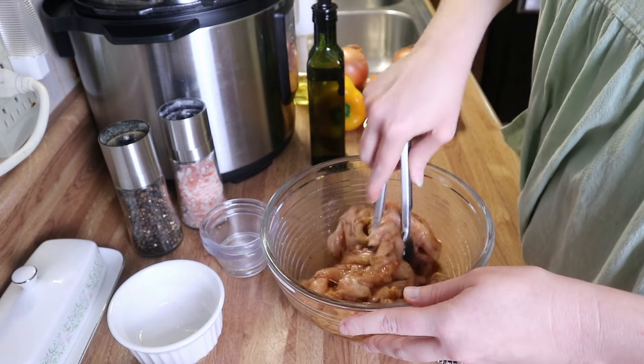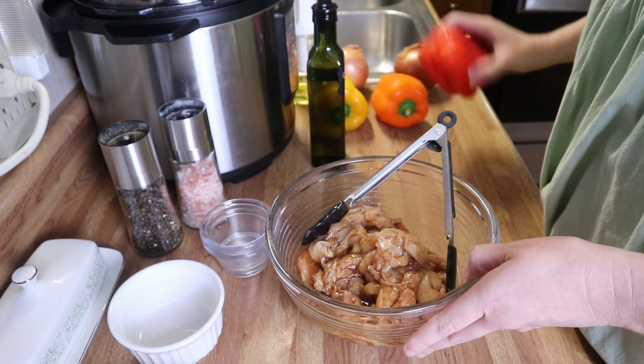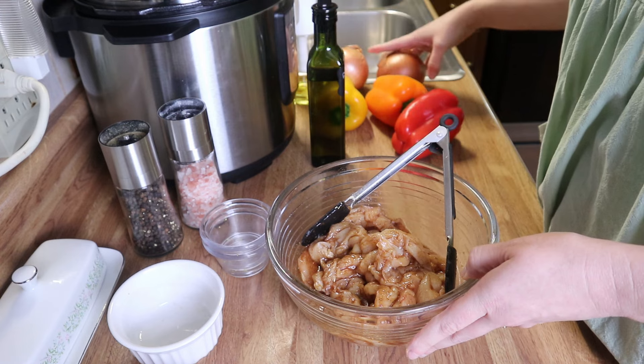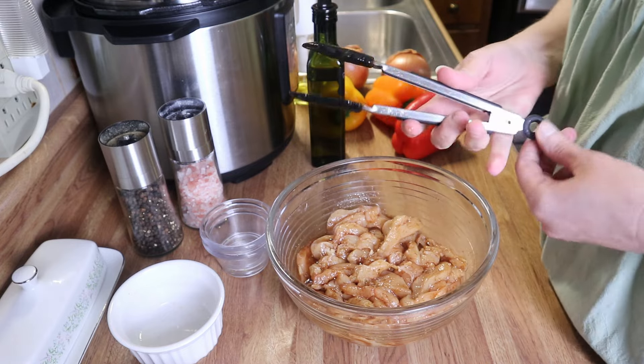In the meantime while this is marinating, I'm going to go ahead and cook up some rice and slice up some bell peppers and some onions and get those ready to go, and then we'll get this chicken fajita mix going.